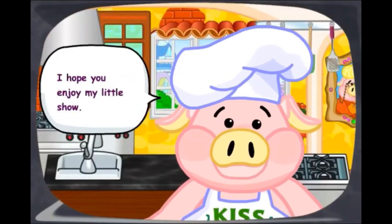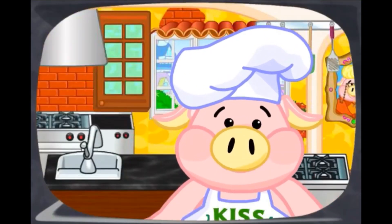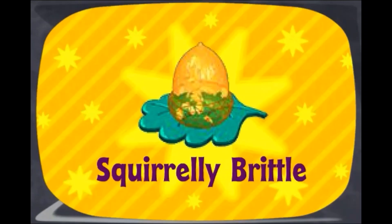I hope you enjoy my little show. Remember, keep cooking. The Secret Chef was brought to you by...